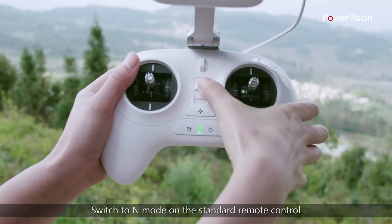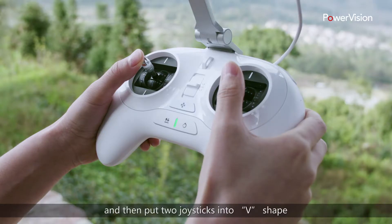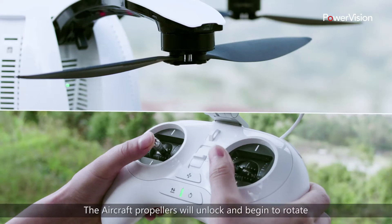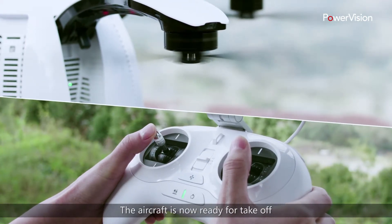Switch to N mode on the standard remote control. Vision Plus will show that safe mode has started. Then put the two joysticks into a V-shape. The aircraft propellers will unlock and begin to rotate. The aircraft is now ready for takeoff.